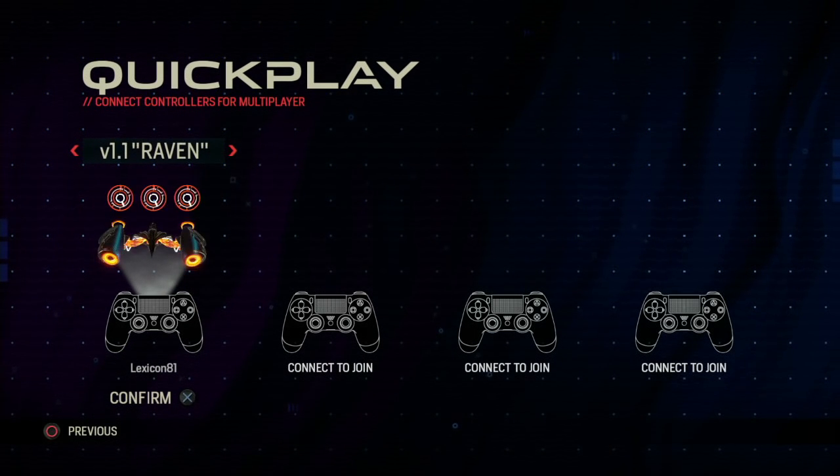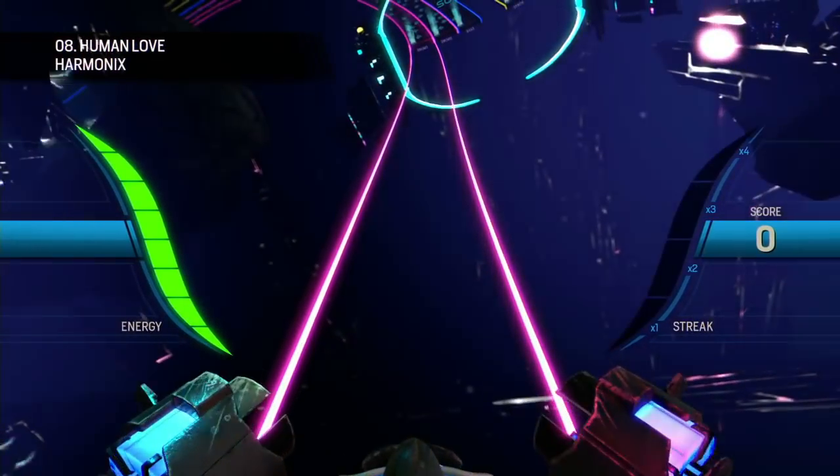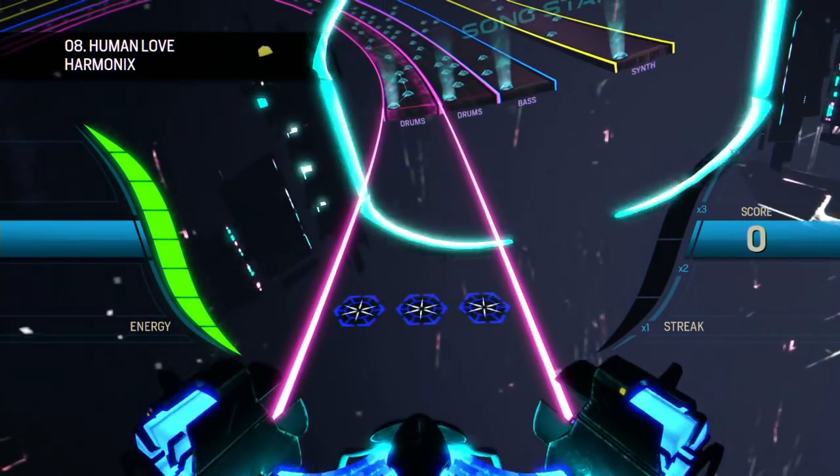Are you going to play on the hardest difficulty? I am going to try it. Are you going to play as chubs? Yeah, I'll be chubs. These ships don't do anything different, to be clear — not really. They're just different targeting reticles, and the ships are a little bigger or smaller, different colors.